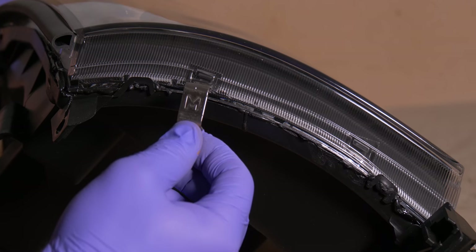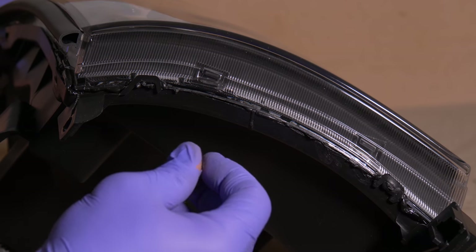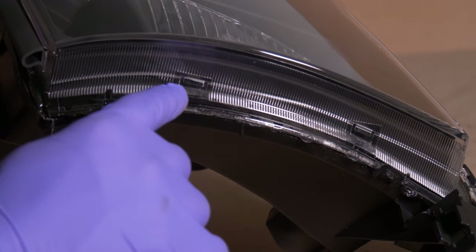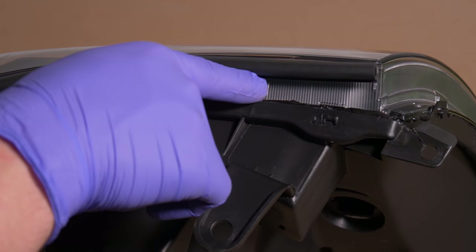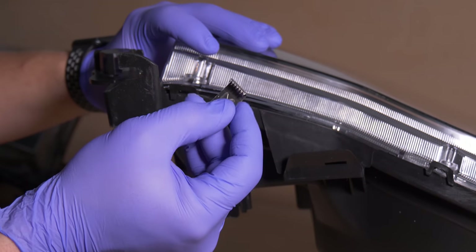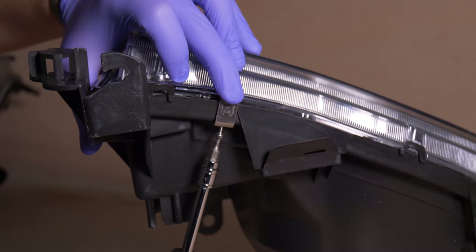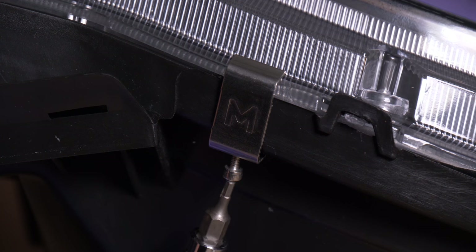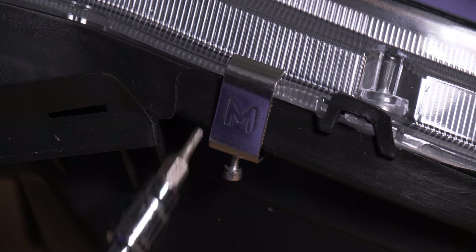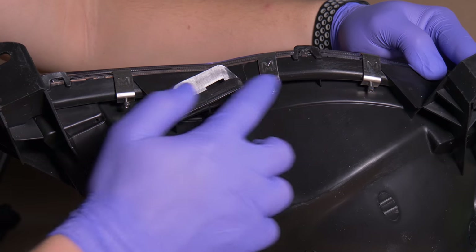Now is a good time to install the Morimoto compression clips. Keep in mind you can only use them on the part of the headlight that has a channel and a lip on the lens. On parts of the headlight without a lip, you cannot use the compression clip. To install, put the side with the teeth on the lens and start tightening the bolt — don't over-tighten or they will penetrate the housing. You don't need to use a whole lot of clips; just space them out evenly.